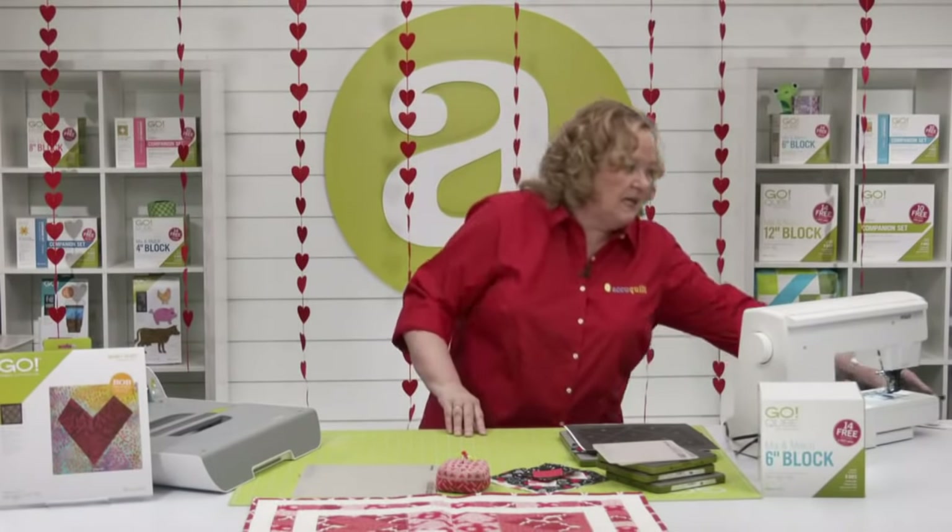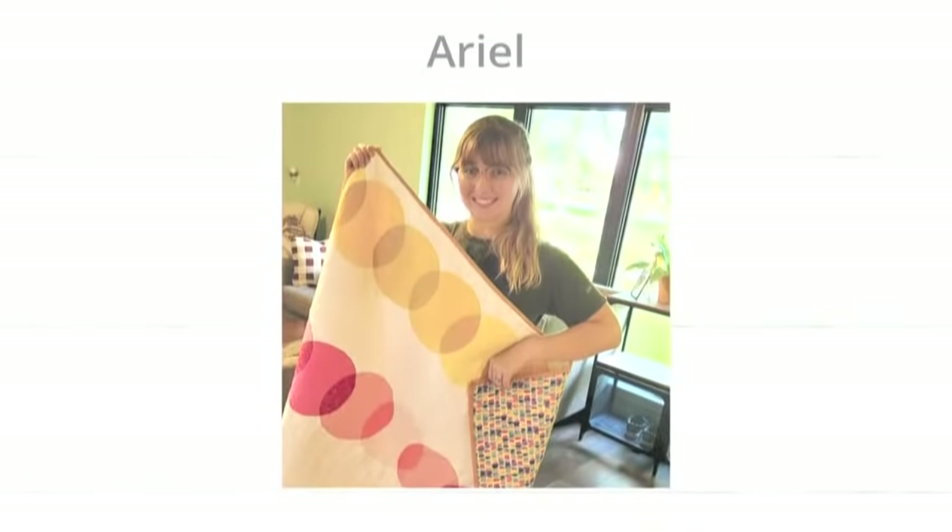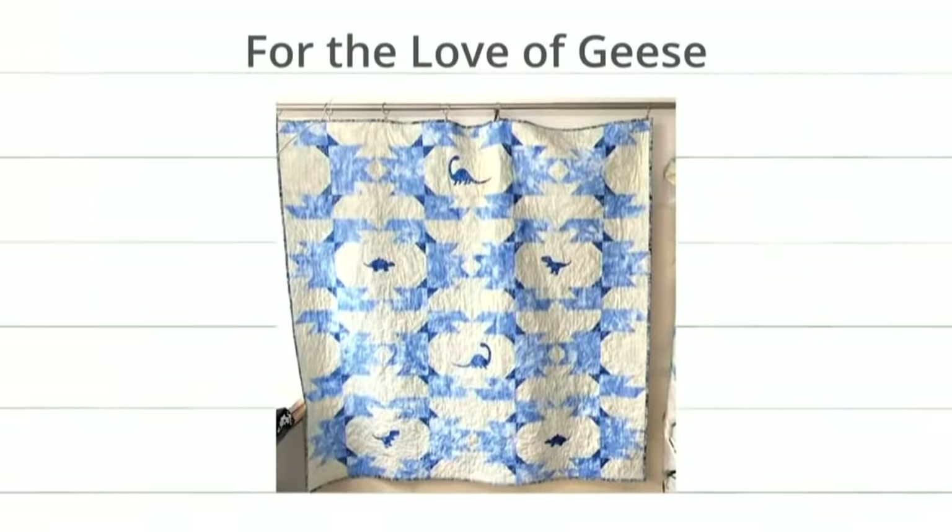Let's look at some of the new projects from today's video. First up is this really fun one by Ariel — this is a die called Local Color by Bill Kerr. The thing I love about Local Color is that you can create gradient color pieces — it's beautiful. And I love the backing she chose, too, with fun accent colors. Next we have For the Love of Geese — look at all those flying geese, and in the center there are dinosaurs. So sweet.